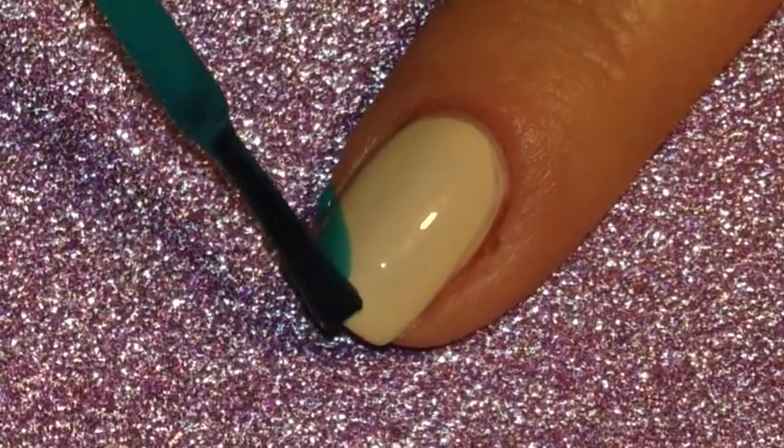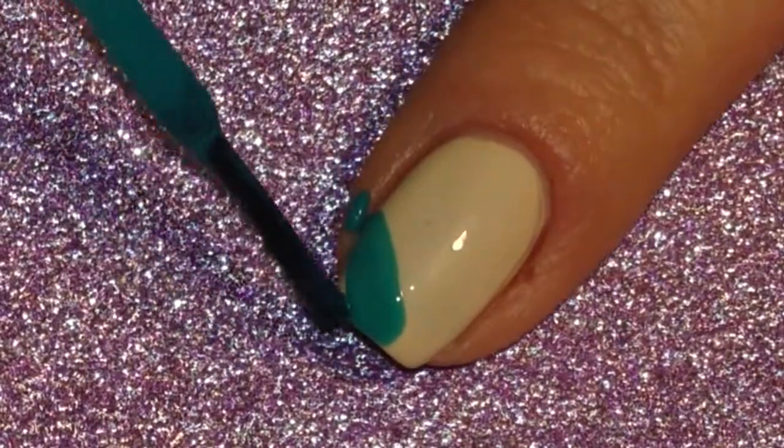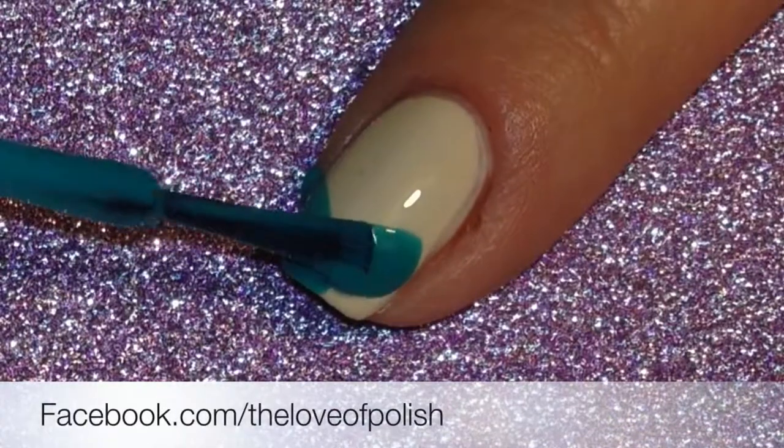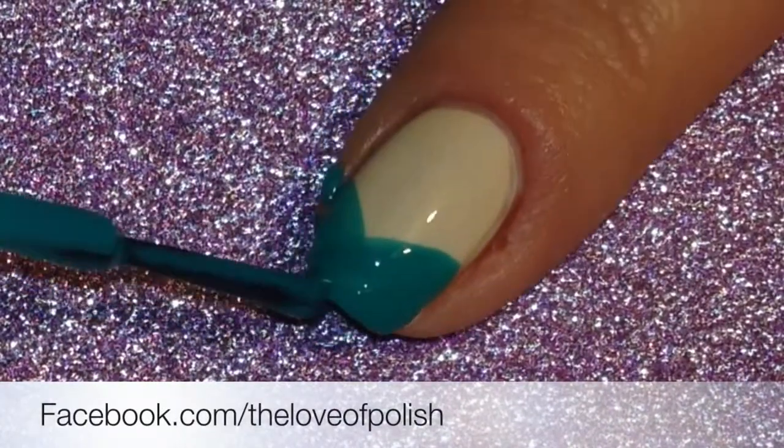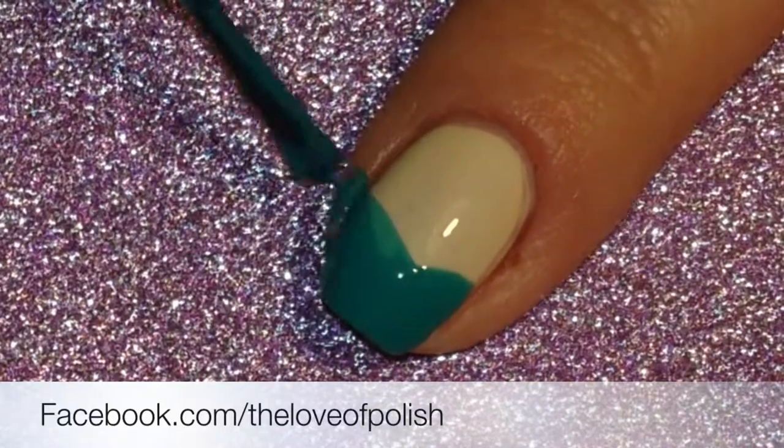For the index finger I started with a nude base that was completely dry, and then I took my darker teal color and painted a V at the end of the nail and then let that dry a little bit.